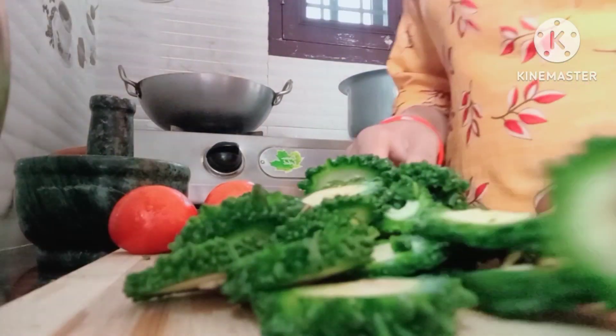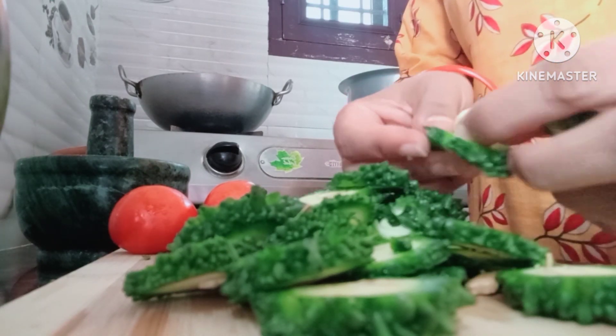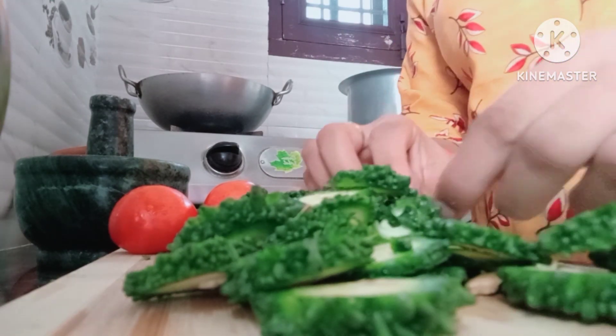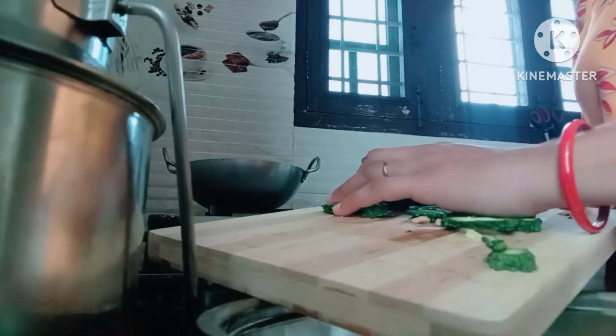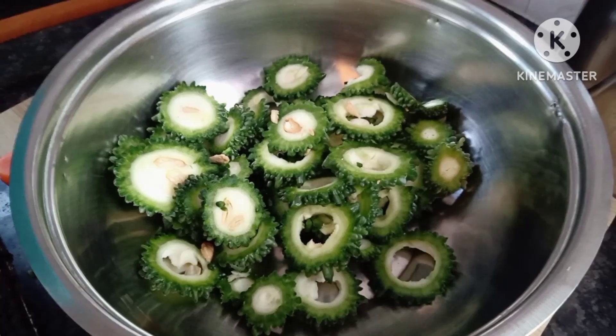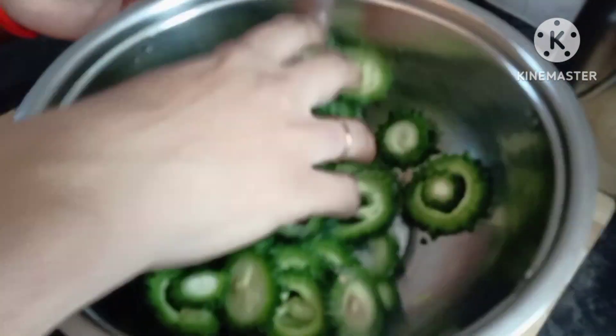Add some salt. Start the recipe for 30g.